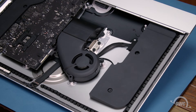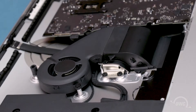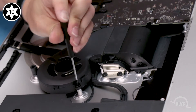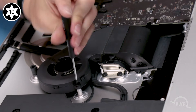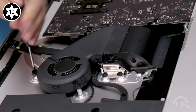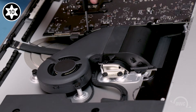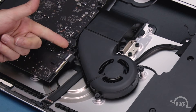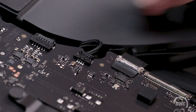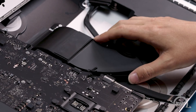Next, we're going to remove the fan. The unit is held in by these three captive Torx T10 screws. The first screw is pretty straightforward. For the second, you may want to remove the small rubber piece on top to make it easier to align your screwdriver. The third is actually located beneath a notch in the logic board. Next, unplug the fan connector from the logic board by simply sliding it out of its slot. You should then be able to lift the fan up and out of the iMac.